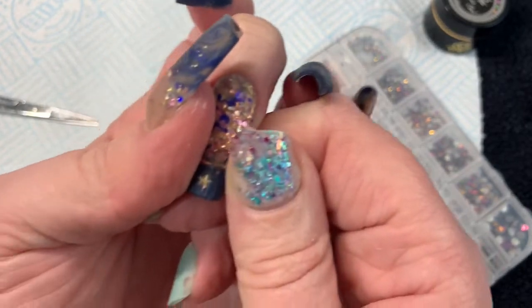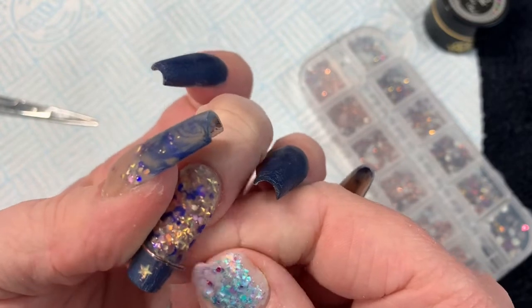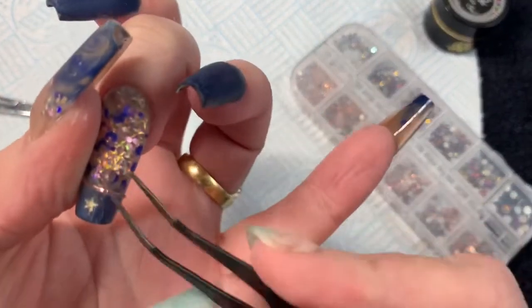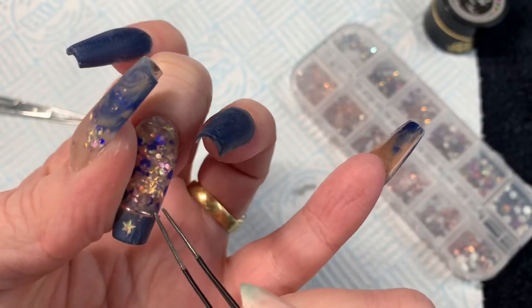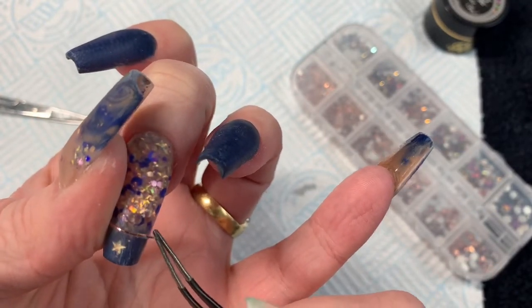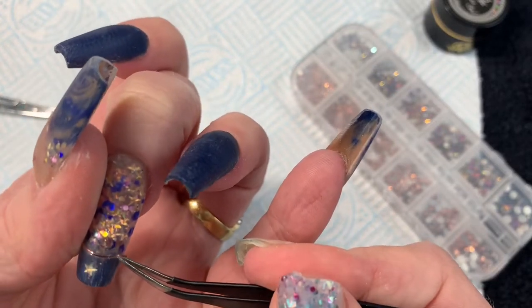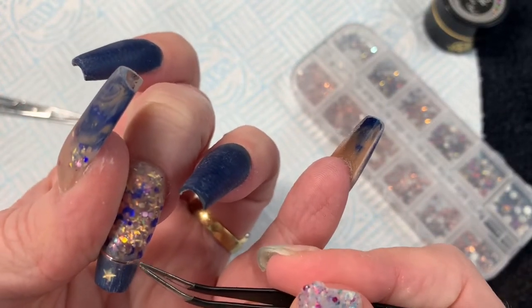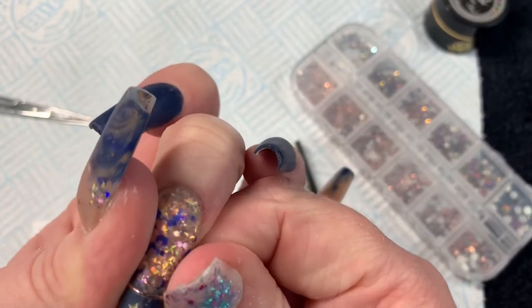It's a little bit difficult to know whether I got this as a sneaky present from Trey or purchased it myself when it comes to fancy pants striping tape. I'm literally just putting a little bit on between the blue and the glitter to finish that off, and then I'm going to add some on to the sapphire nails as well.